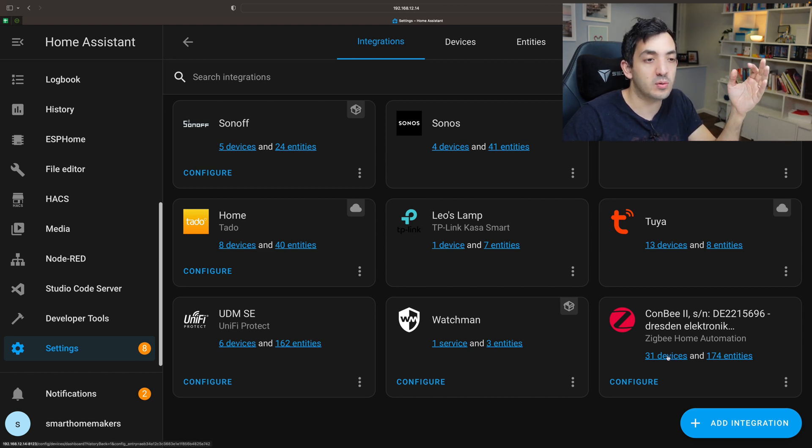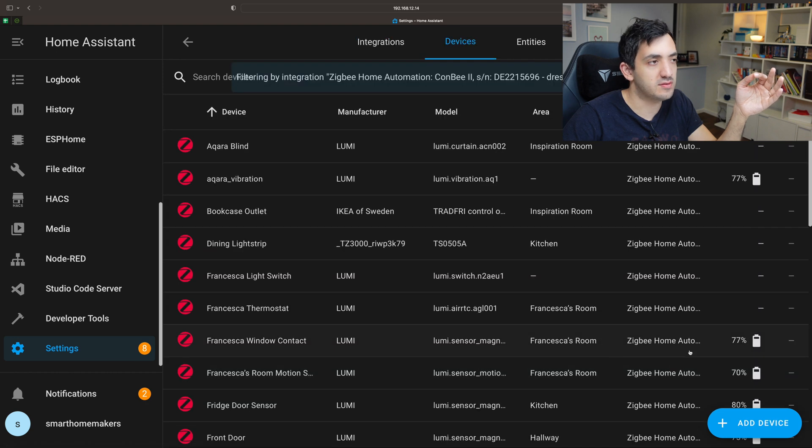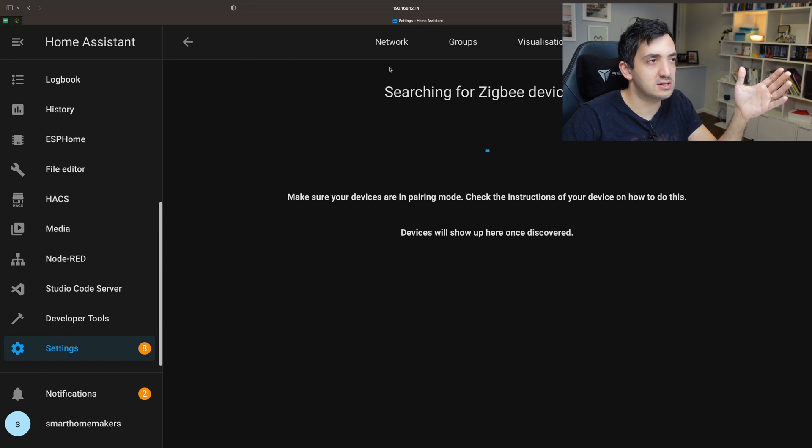What you do is super straightforward. You click on the Devices tab and you have a button called Add Device. You click Add Device and you'll get a screen searching for Zigbee devices.